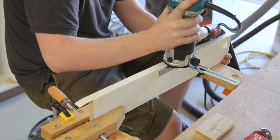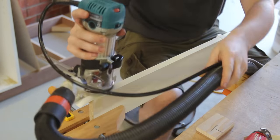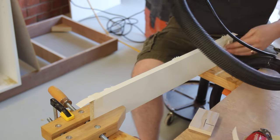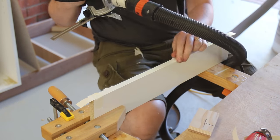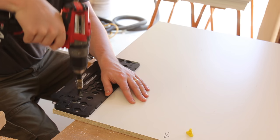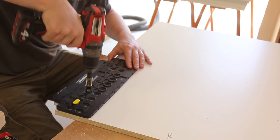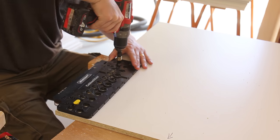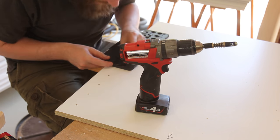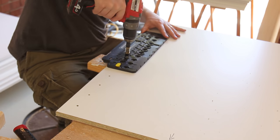The excess edge banding can be trimmed with a trim router, though this is the least proper way to do it as it rests on the edge. Many trim routers have an attachment so that the router can rest on the face, but unfortunately Makita have opted out of selling that in Australia. To give flexible storage I'm using shelf pins. In Australia we use 5mm shelf pins spaced 32mm apart, though I'm using 64mm spacing as I don't need that many options. This is the 32mm system, which I may go into another time.